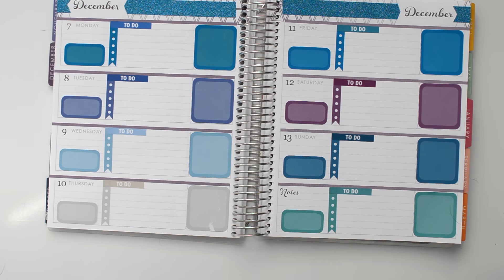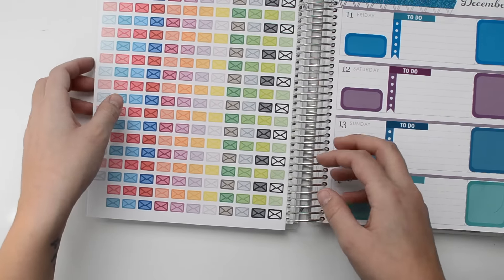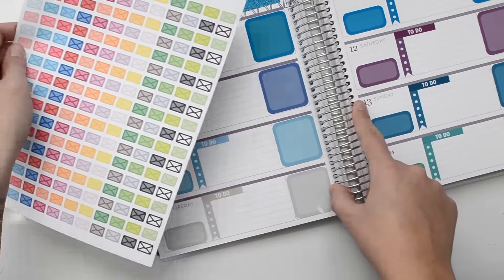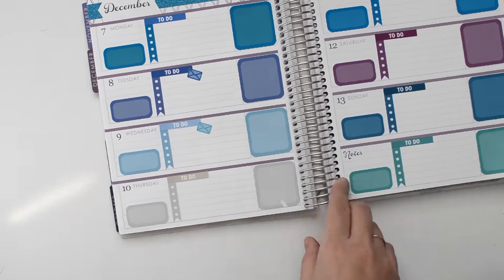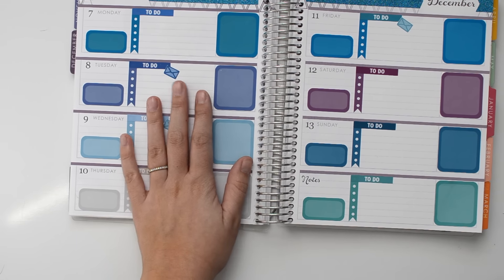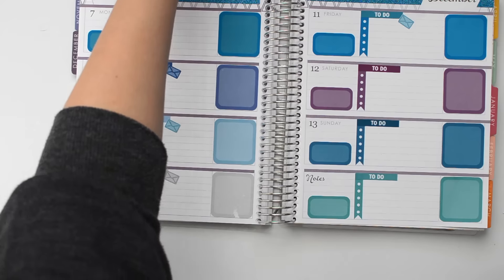I'm going to use some of these stickers from Planning for Happiness, just to mark when I need to go to the post office. There are those. Now I'm going to go through and just add in a couple of icons that I typically use every week.